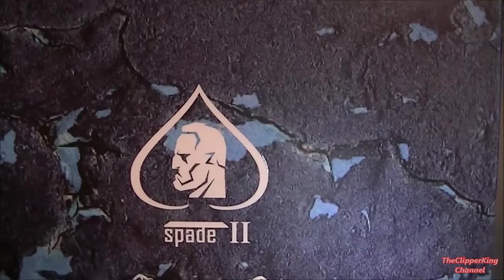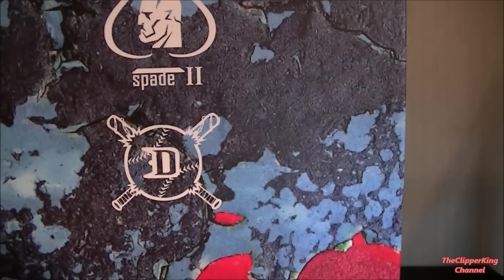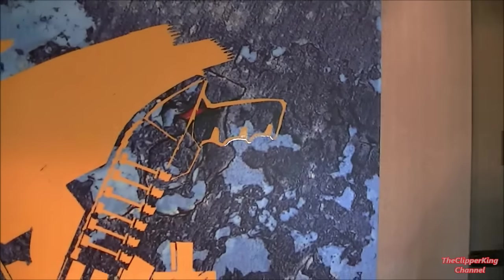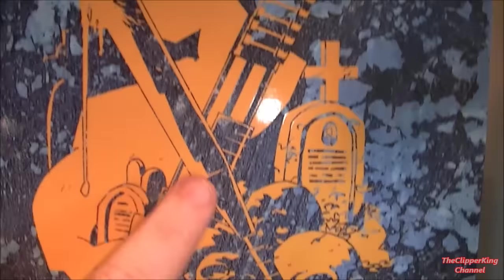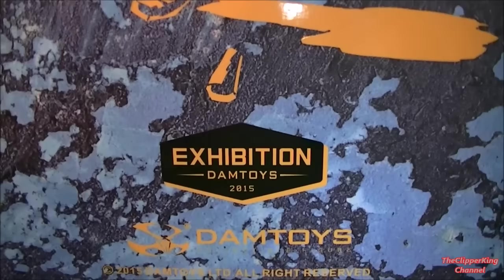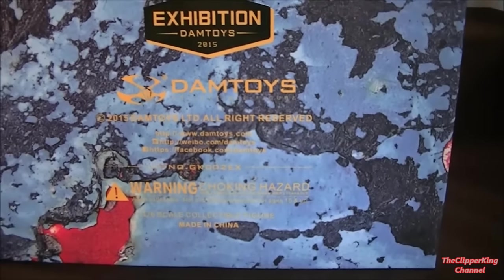Moving down we get the number two in Roman numerals and then the titles as we move to the bottom. Moving to the spine of the box, again the same titles with a smaller version of the front cover, and then the symbol that features on the left breast of his jacket, which is really nice. The serial number is GK002X — this is the second exclusive. The first one was the exclusive of GA. And then as we look at the back, you see again the cartoon style emblem which shows his baseball bat and the shotgun, which the figure doesn't bring.